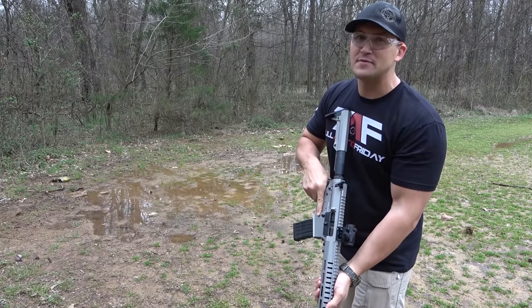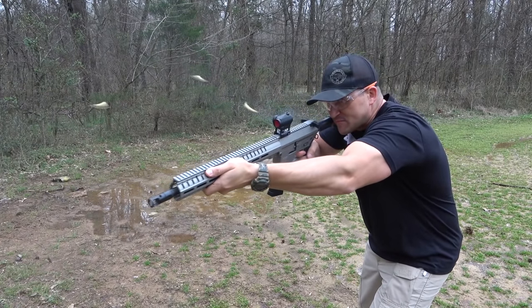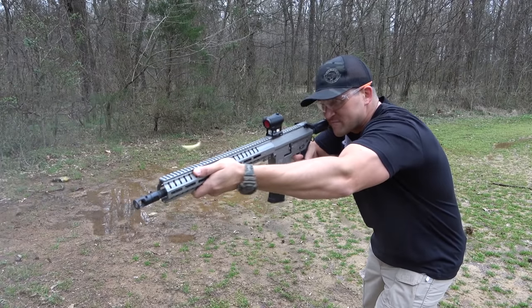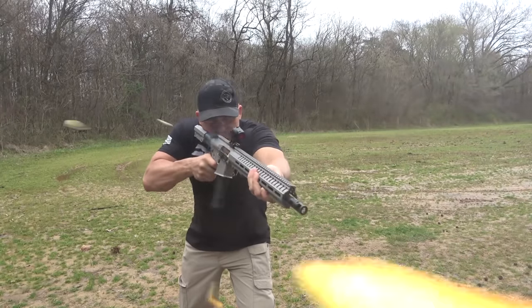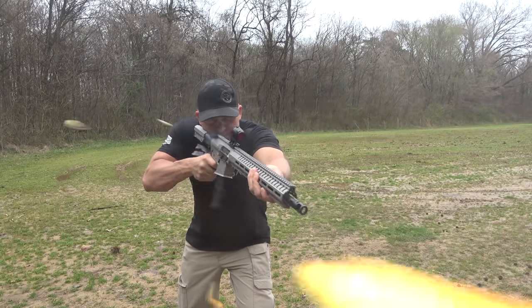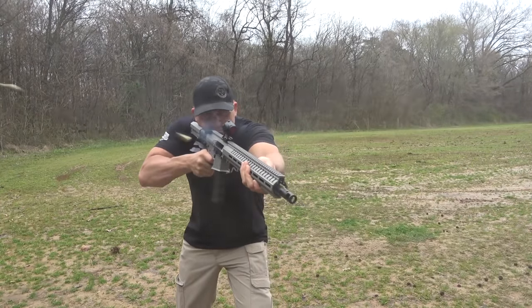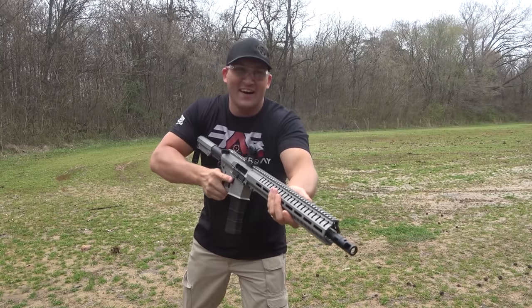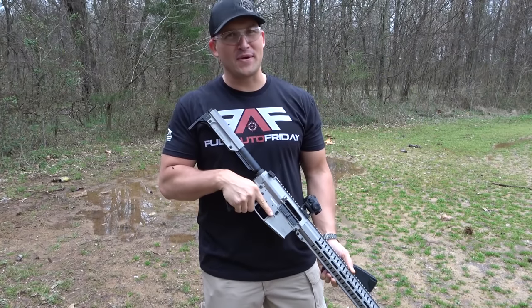We got one mag left — I say we just dump it. That is ridiculous. I think I'm getting used to the recoil though. I had a lot of fun today with the CMMG MKW-15. That thing is a beast, and I cannot wait to use it in more videos.